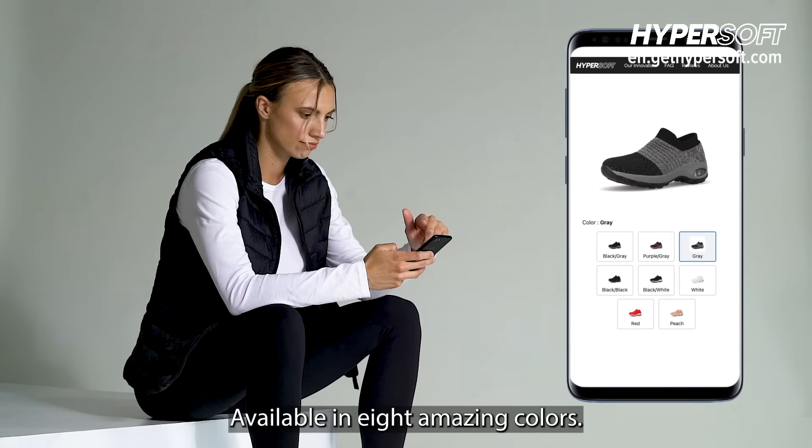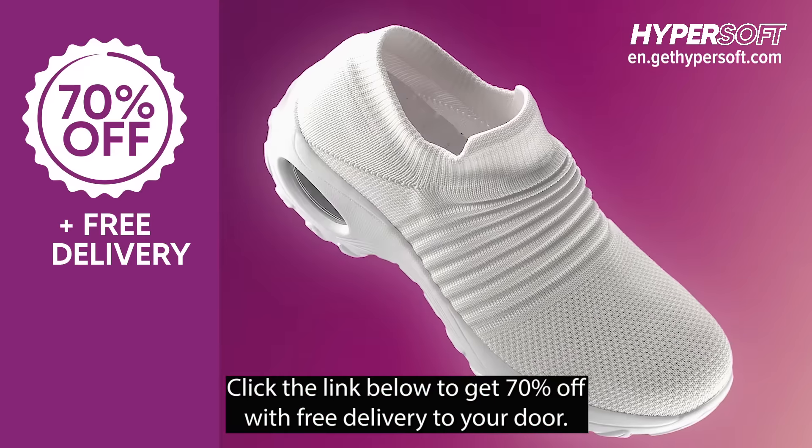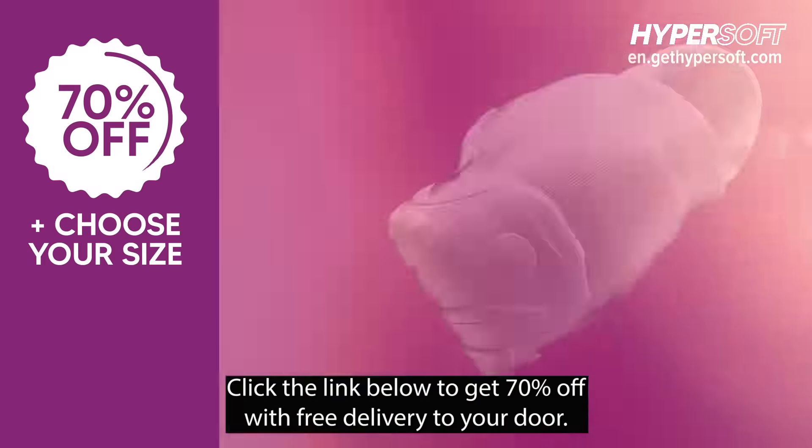Available in eight amazing colors, these are the last shoes you will ever want to wear. Click the link below to get 70% off with free delivery to your door.